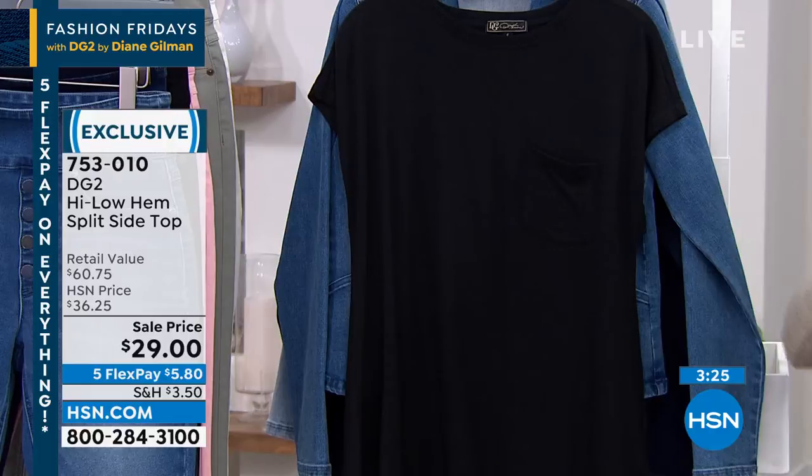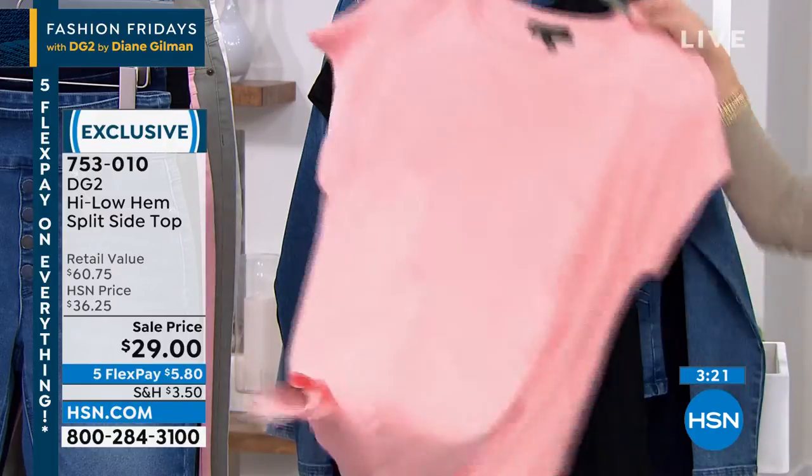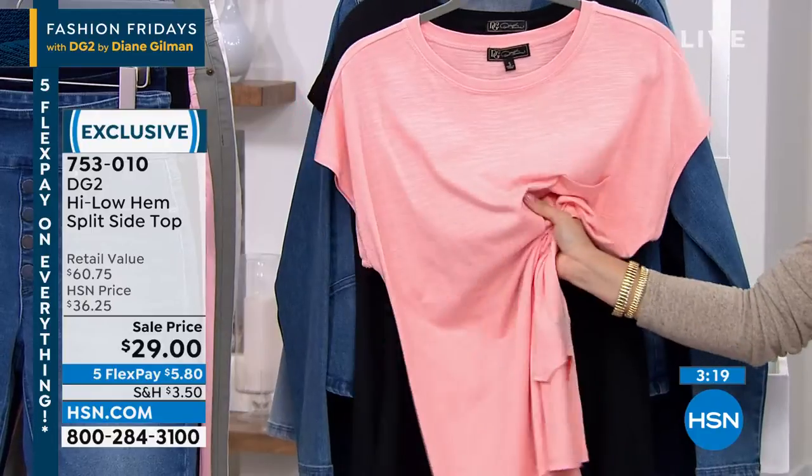This is extra small to 3X. You can machine wash it at home. It's a cotton modal, so you know it has that extra bit of softness.